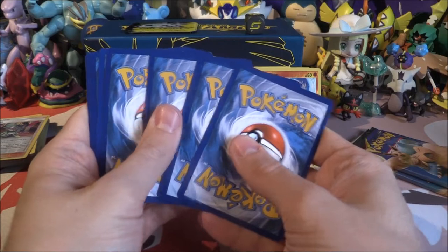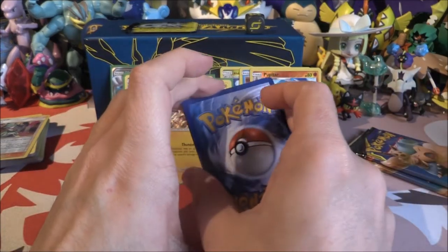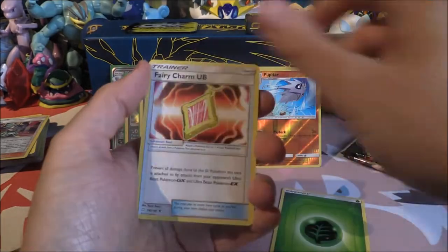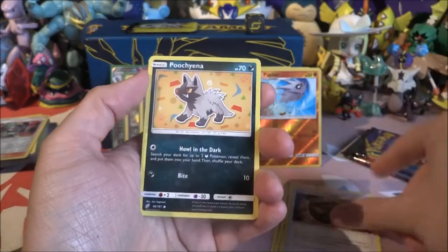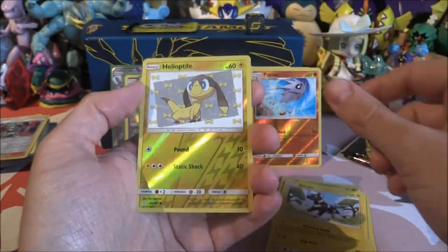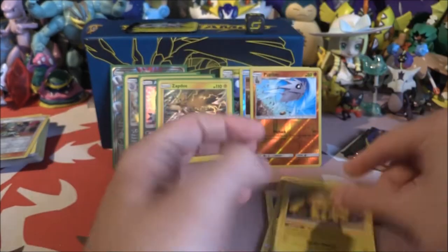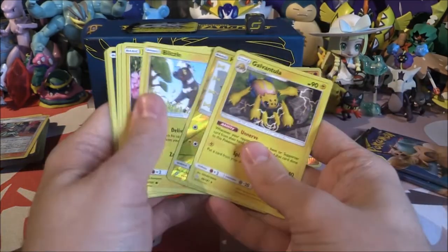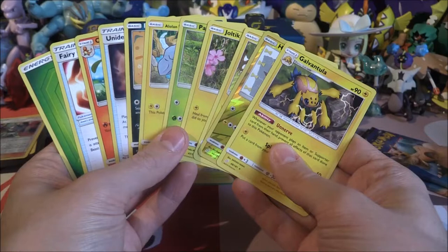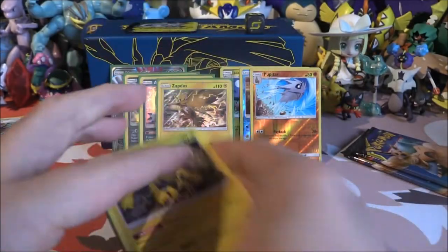Three packs of Snorlax and Eevee left. Pack six: Fairy Charm, Charmeleon, Unidentified Fossil, Poochyena, Alolan Geodude, Paras, Joltik, Blitzle, Helioptile Reverse, and a Garbodor. How many Lightnings were in there — five? Two more packs and I think we've had all the pulls for this box, but it would be awesome to get another GX.